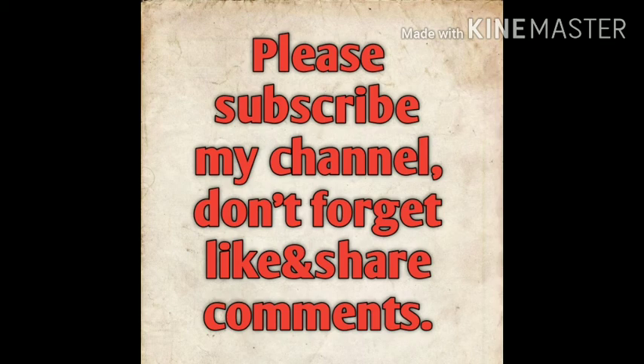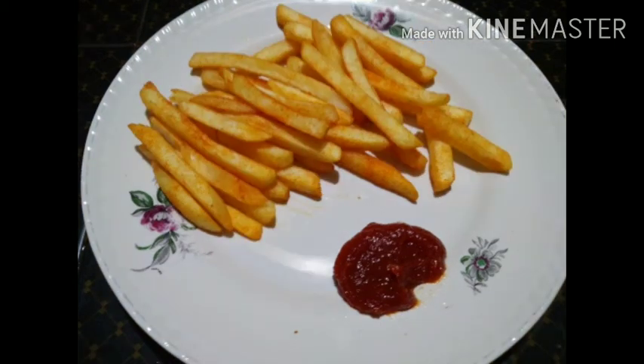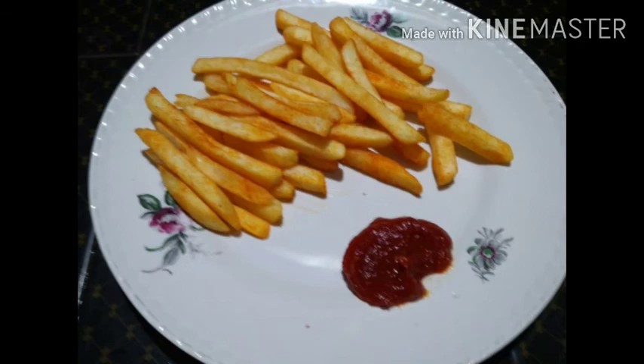Okay friends, this is my snack recipe — French fries. Instant French fries. It is very crispy, so instant.